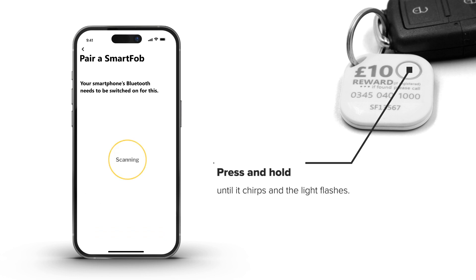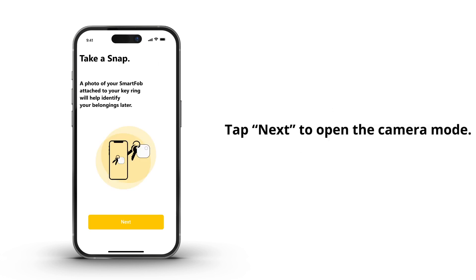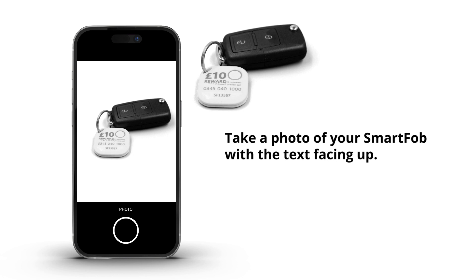Press and hold the button on your SmartFob until it chirps. Tap Next to open the camera mode. Take a photograph of your SmartFob attached to your keys, making sure the fob number and the keys are visible.